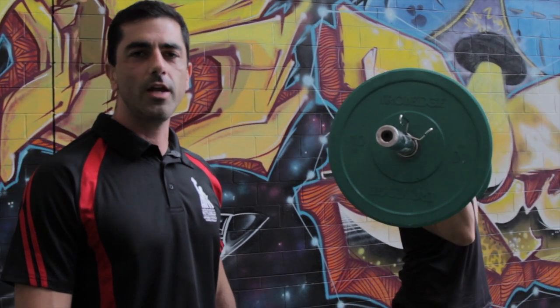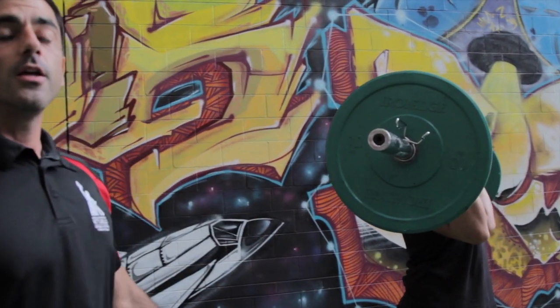Hey guys, today we're going to look at the overhead position, and in particular, the shoulder press.